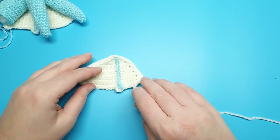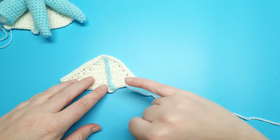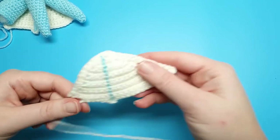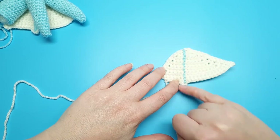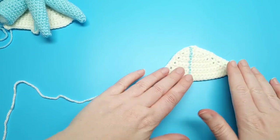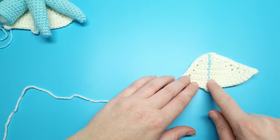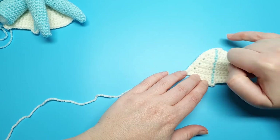This wing is going to be going on the left side of the body. When you crochet the second piece, before you add the stripe up the center, flip the membrane over and then crochet that stripe, because this wing will go on the right side of the body. So flip it over first and then crochet the line.